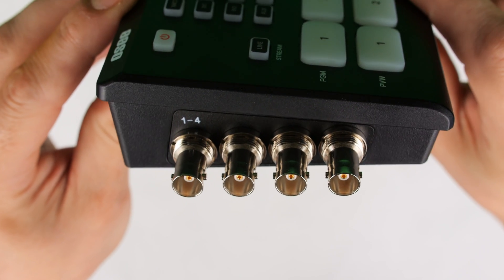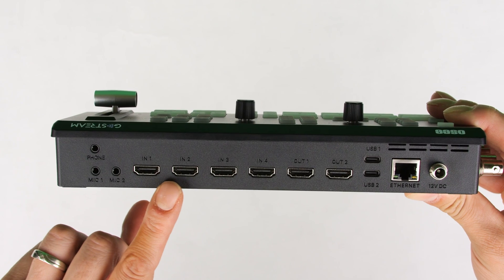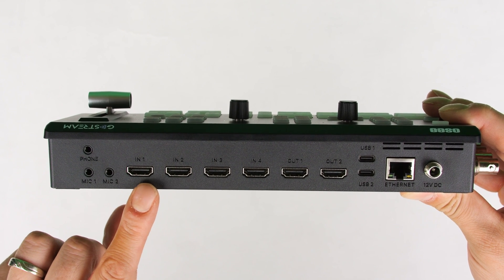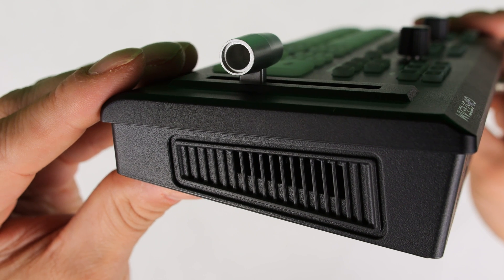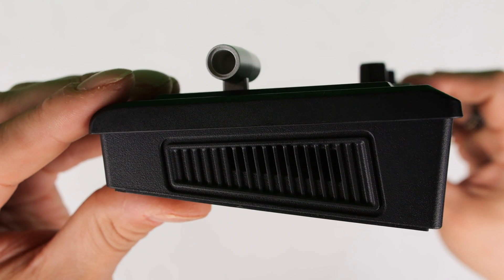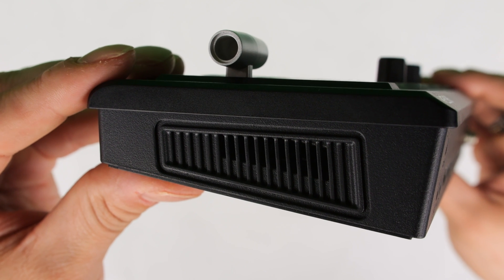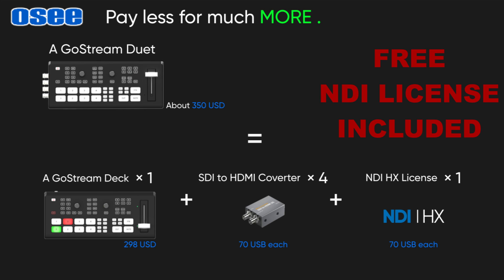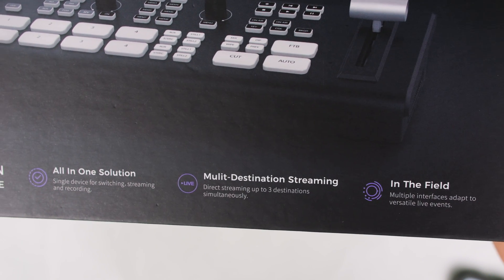This Duet model has a bunch of cool additional features. First, it has four SDI inputs along with four HDMI inputs, giving you flexibility depending on your camera connections. They've also added a built-in fan, since users of the original Ghostream Deck noted the unit was getting hot to the touch after several hours of use. OC has also included a free NDI licensing key built right in out of the box. This Duet model is priced at approximately $400 USD.